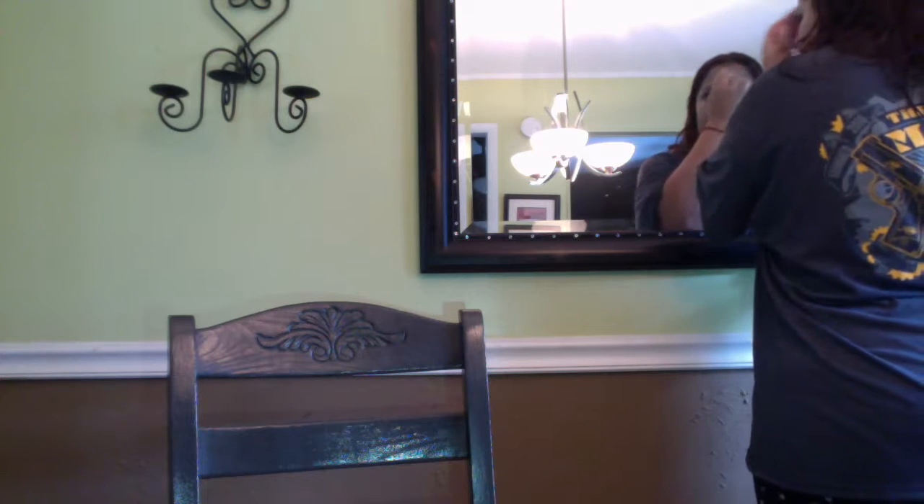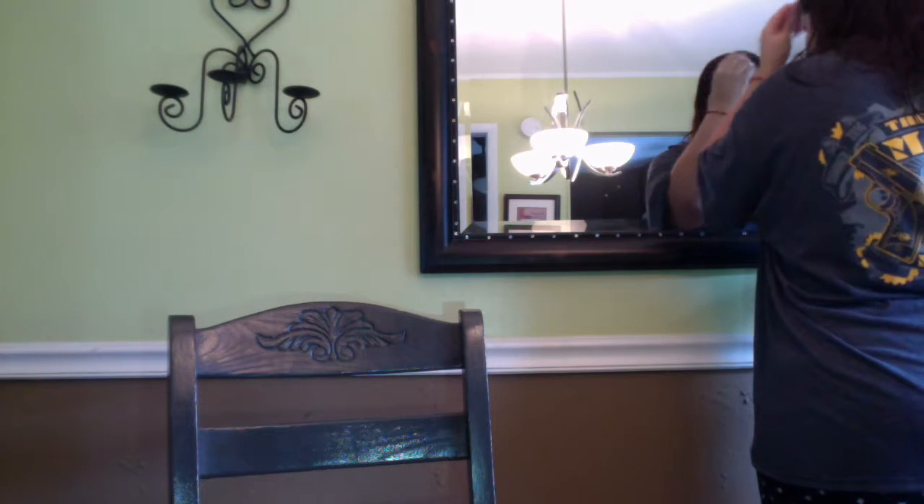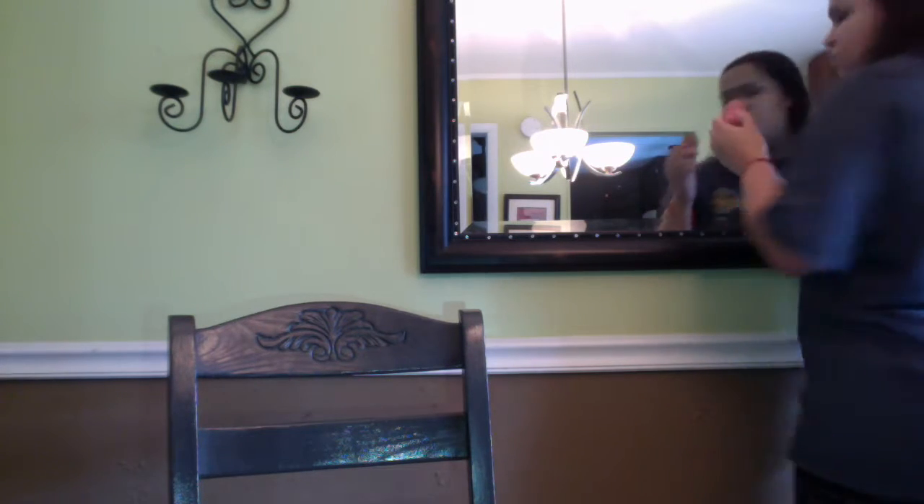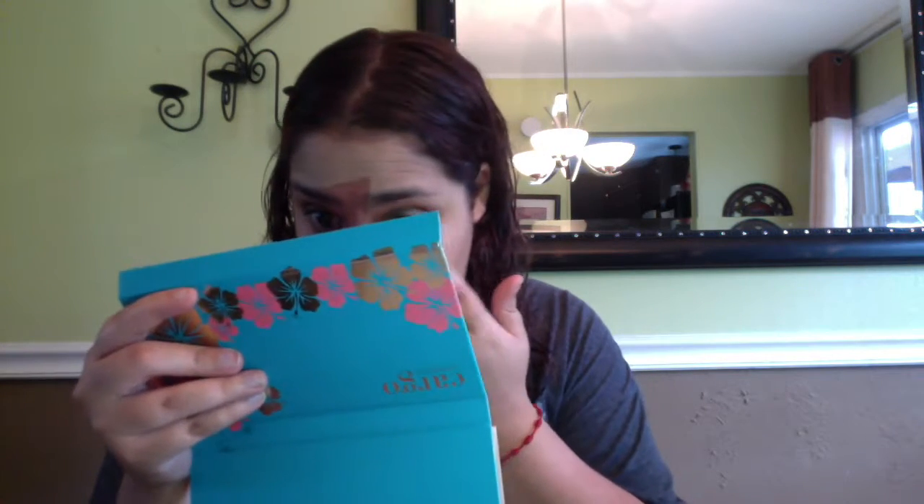Here's where I finally realized that there's concealer on my forehead, so I blend that out. And then this is where I realized that today is not my day for makeup, because I was using my concealer brush to set under my eyes and red came out from the brush.